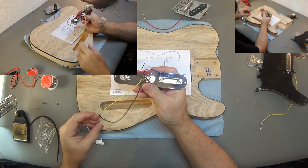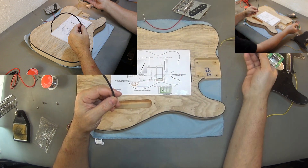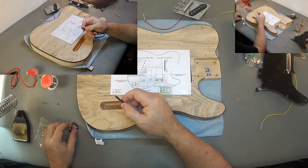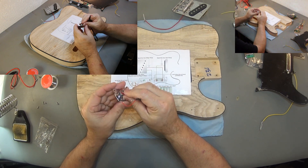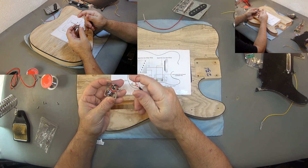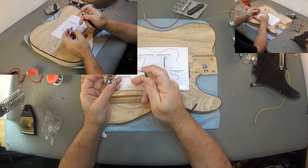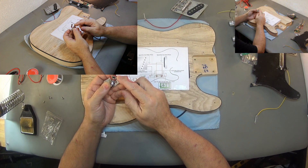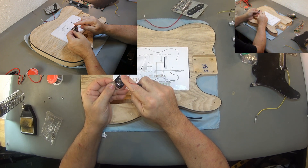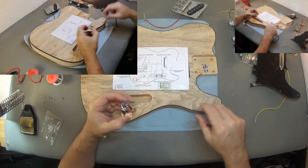Since I'm not a fan of having two separate cables go to the output jack, I'm going to replace it with a shielded wire. One side goes directly onto the jack — the tip is the signal, and the ground wire covers the chassis. Then we put it inside.